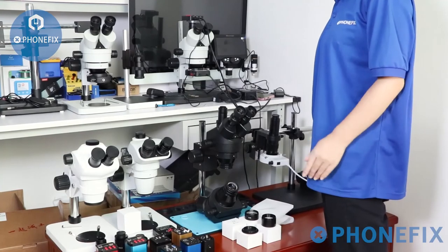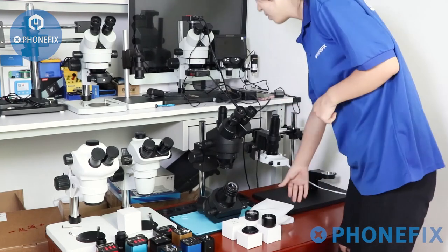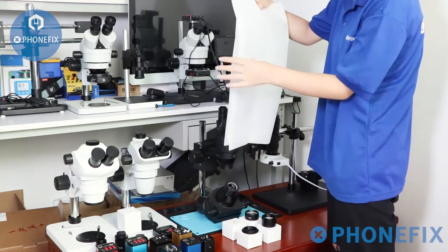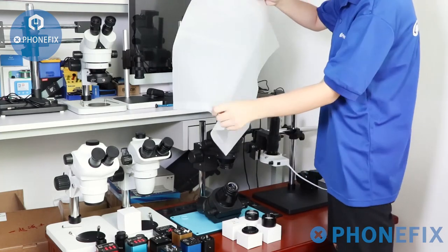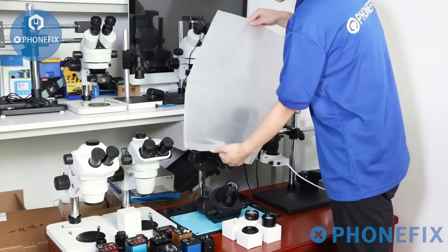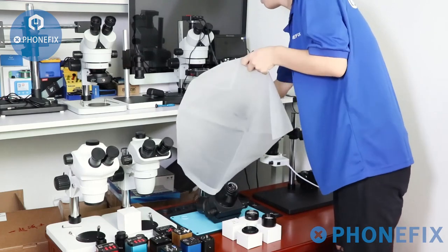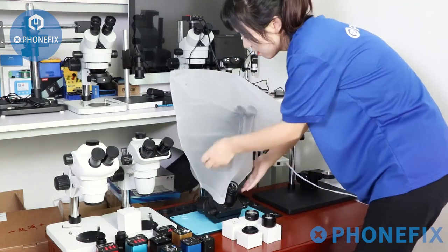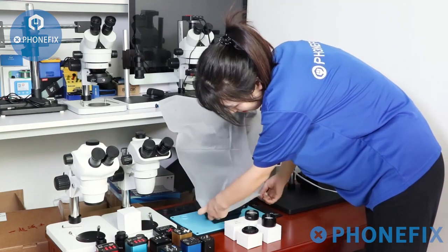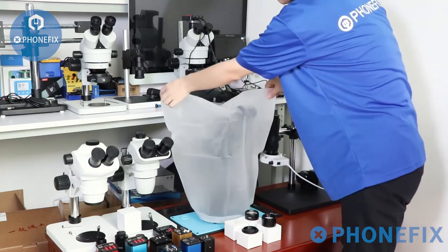After you have finished your observation and repair, you can use this dustproof cover to protect your trinocular microscope. Thank you for watching. Remember to follow and subscribe to our channel. See you next time.